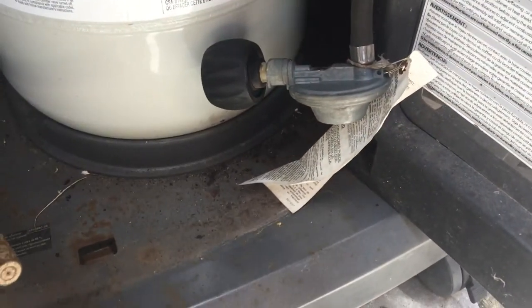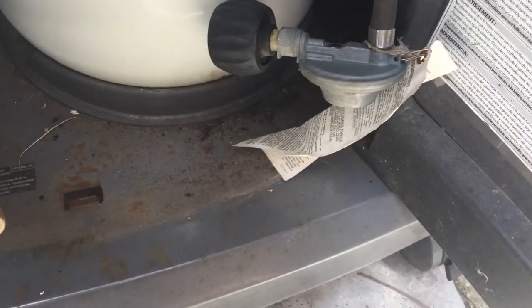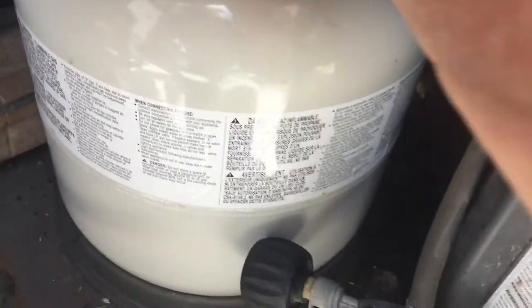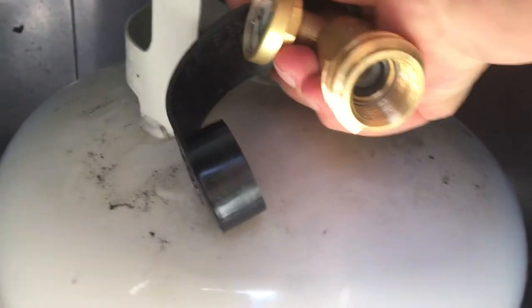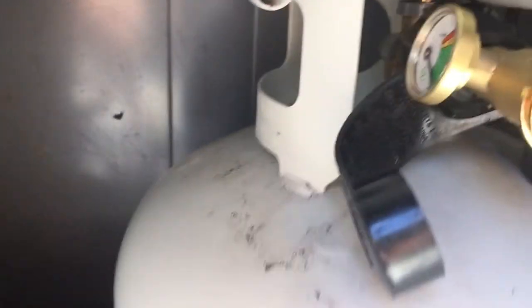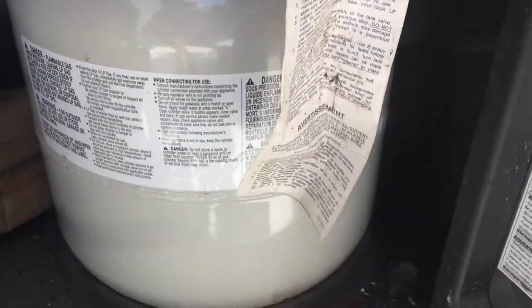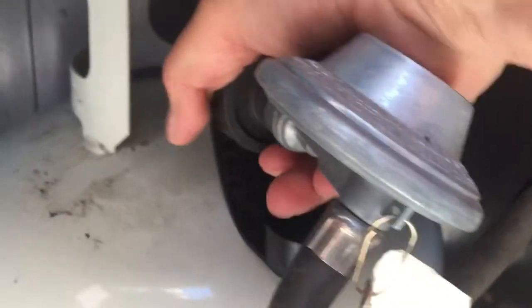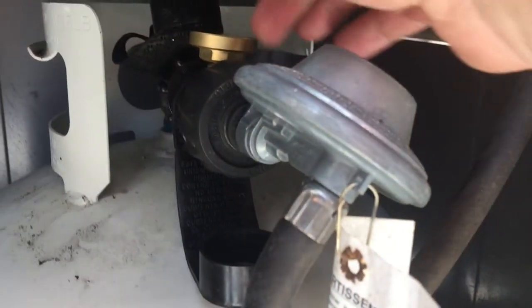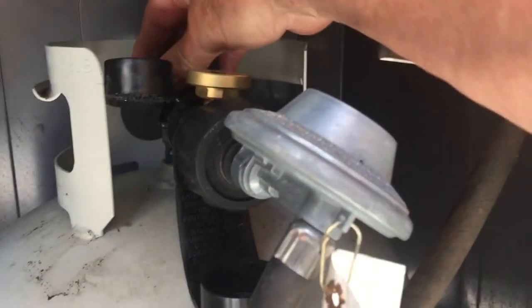So you just slip this over and hand tighten it. You don't want to over-tighten it, and this way you can still see the gauge. Then you do the same thing with the hose — connect that as usual, hand tighten it, and then check it. Just make sure that you hand tighten both of these before you release the gas.